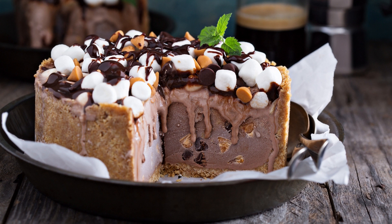Add buttermilk, vegetable oil, eggs, and vanilla extract. Beat with an electric mixer on medium speed until well combined. Slowly add hot water, mixing until well combined.